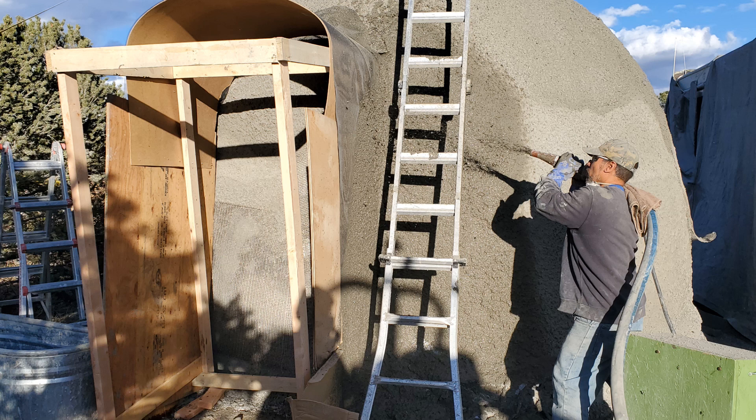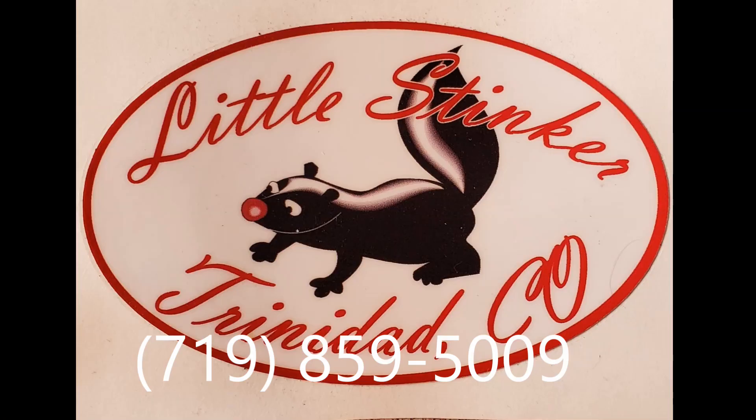What's up everybody, this is Air Creed Harry and today is part two of the dome build. First I'd like to thank my sponsor, Little Stinker Septic — a family owned and operated business here in Trinidad, Colorado. If you need your septic tank cleaned or a port-a-potty rental, call Little Stinker Septic at 719-859-5009. And on to the video.